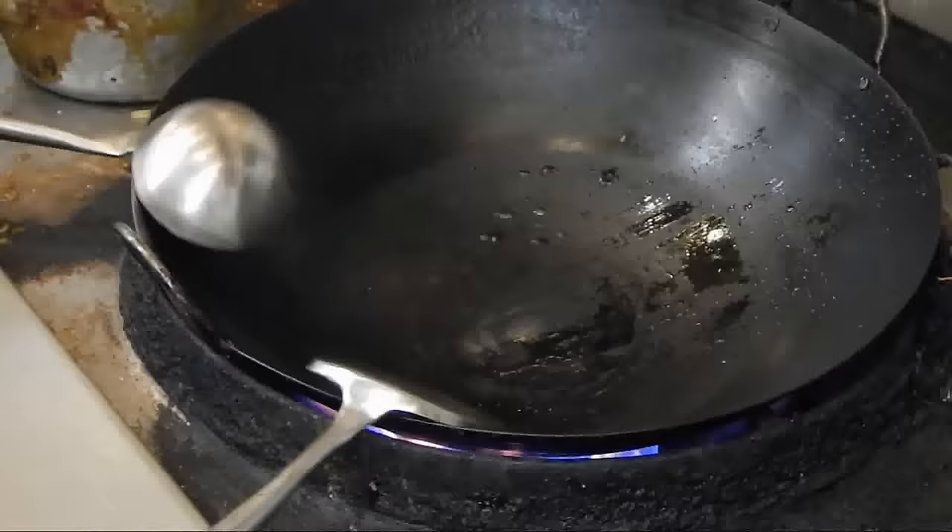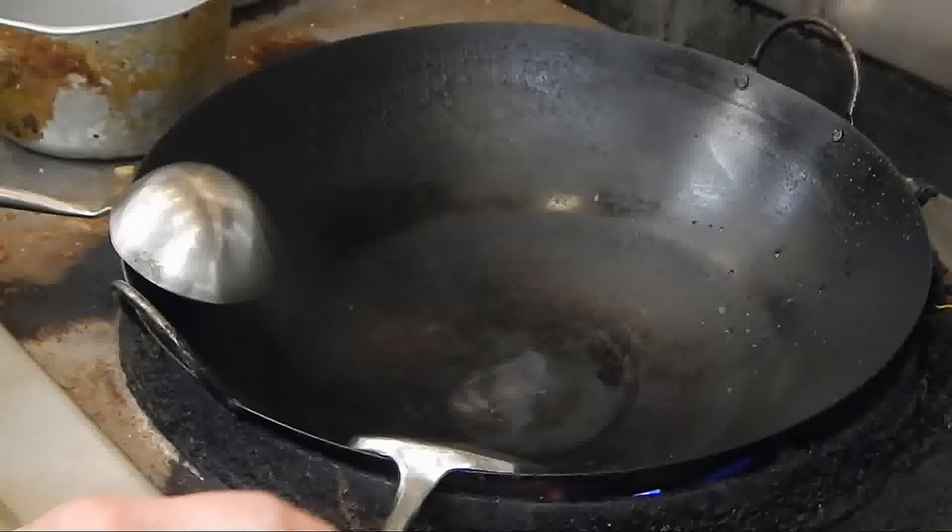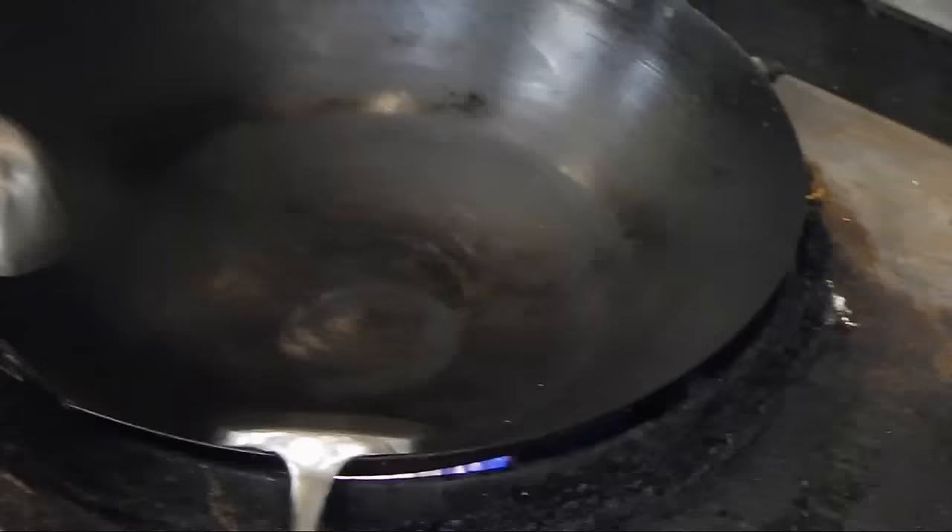First we have to heat up the wok. We're going to fry up the meat — the beef — first. So we need to put a little oil in the pan. Make sure it's hot, because you don't want it to stick to the wok.